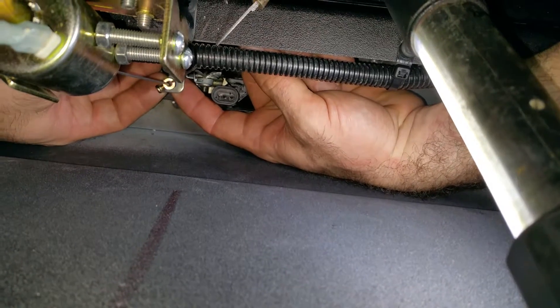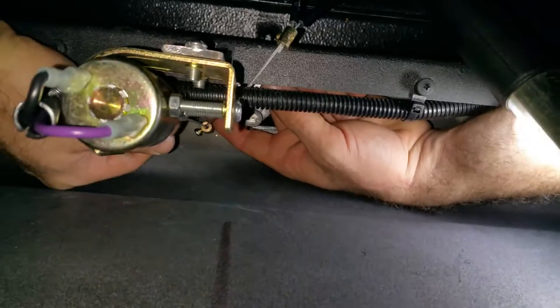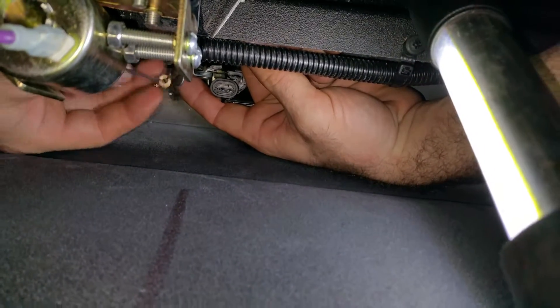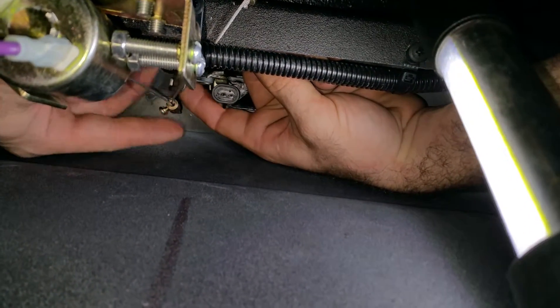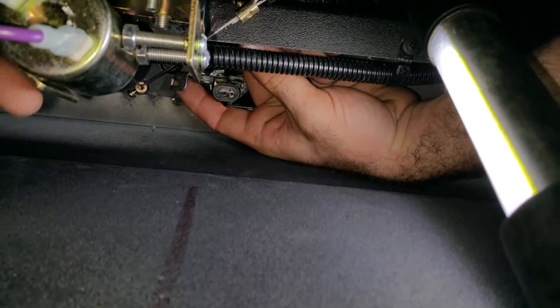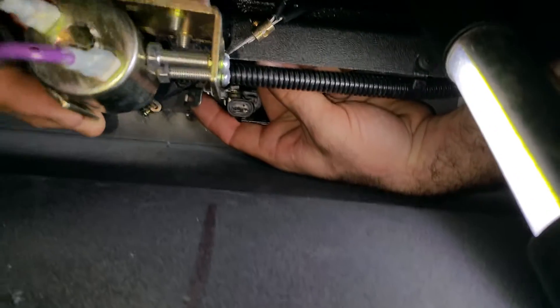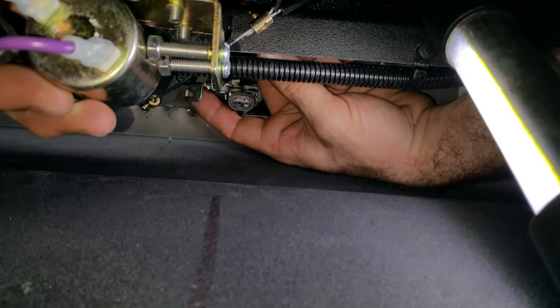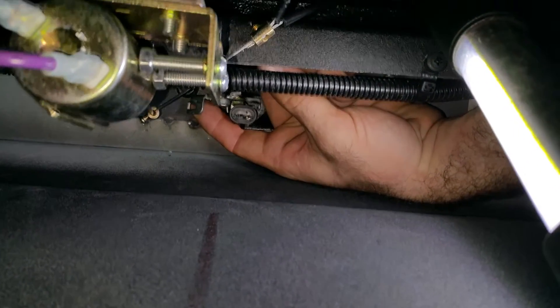That's all it takes is a little teeny bit. So right there, the cable was too tight. And the body flexed — you take that into consideration with a little bit of body flex. And this solenoid, see how easy this moves? You get some vibration, some movement. The solenoid moves back, pulls on that, voila, door opens.